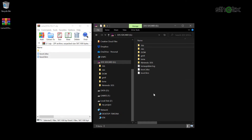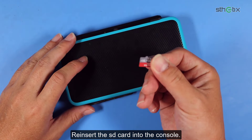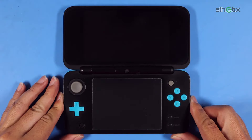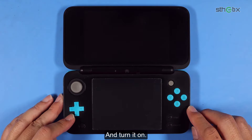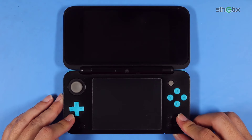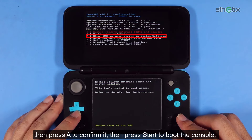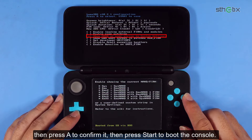Replace the existing files. Reinsert the SD card into the console and turn it on. If you see this notification, then you need to move the cursor to the user string in system settings, then press A to confirm it, and press Start to boot the console.